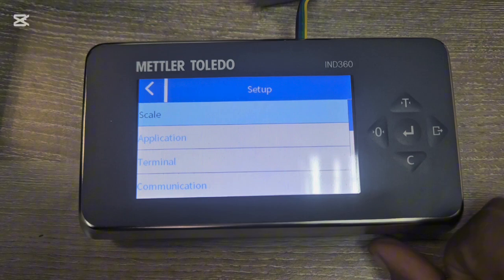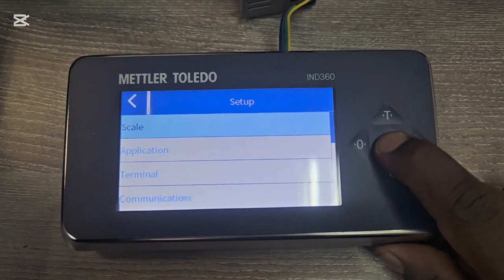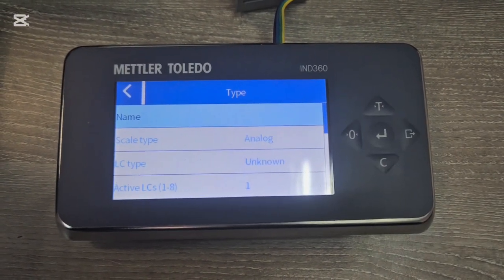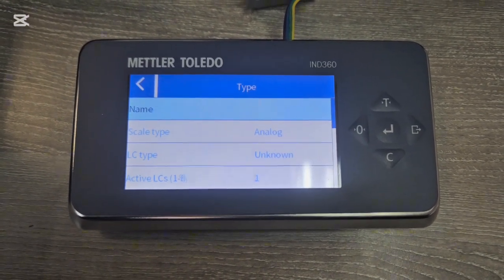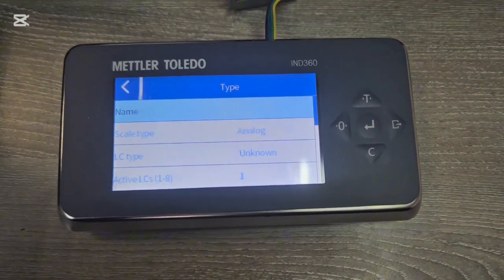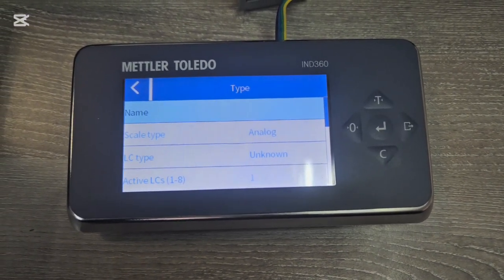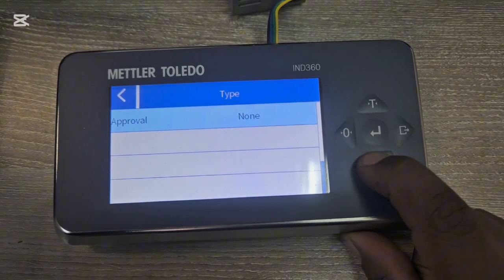Under Scale, that's where you set up your calibration. Under Type you set the type of load cell — that information you take from your load cell datasheet. Most of the time you won't have to change any parameters here and you can leave them the way they are.